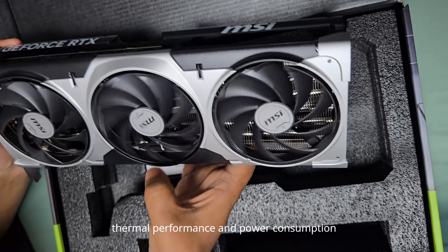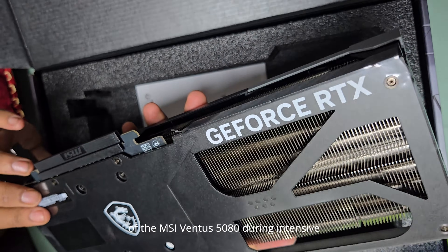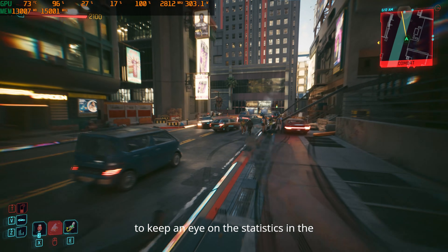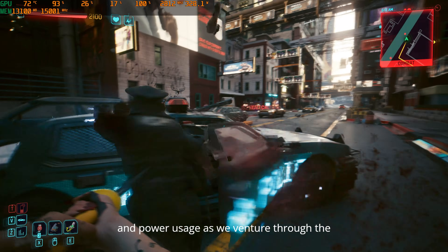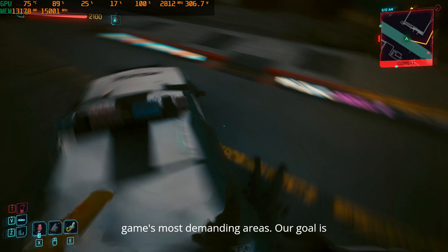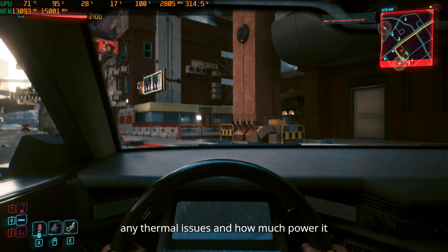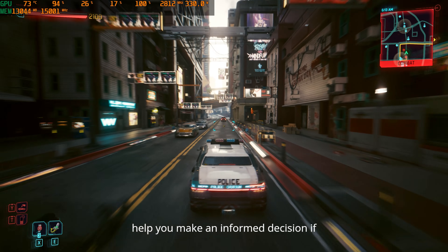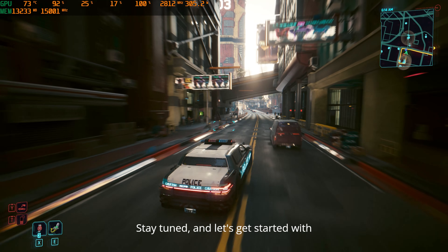We'll closely monitor the thermal performance and power consumption of the MSI Ventus 5080 during intensive gameplay in Cyberpunk 2077. Be sure to keep an eye on the statistics in the upper left corner of the screen, which will dynamically display the temperatures and power usage as we venture through the game's most demanding areas. Our goal is to determine if the MSI Ventus 5080 faces any thermal issues and how much power it draws from the power supply. This will help you make an informed decision if you're considering upgrading to this GPU. Stay tuned and let's get started.